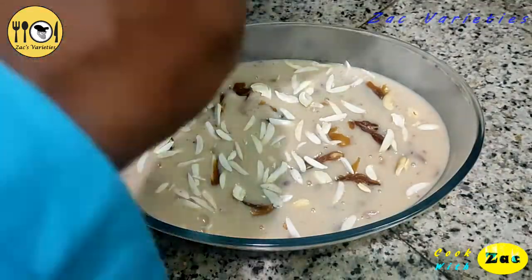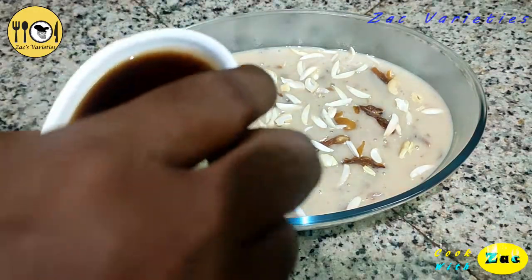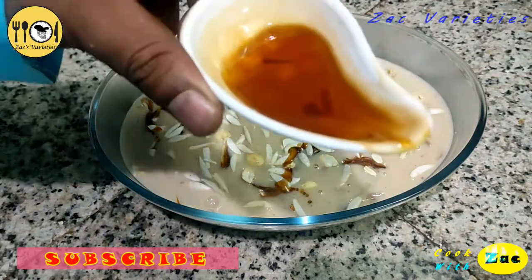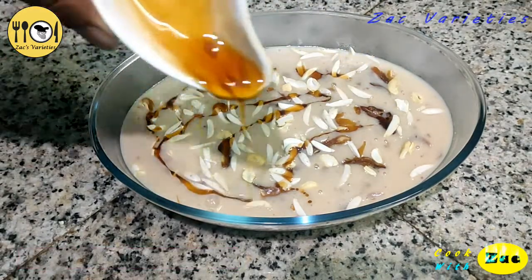I will show you the details in the description. It's a great taste for you. Let's put the pan in the pan. This pan is not a good pan.